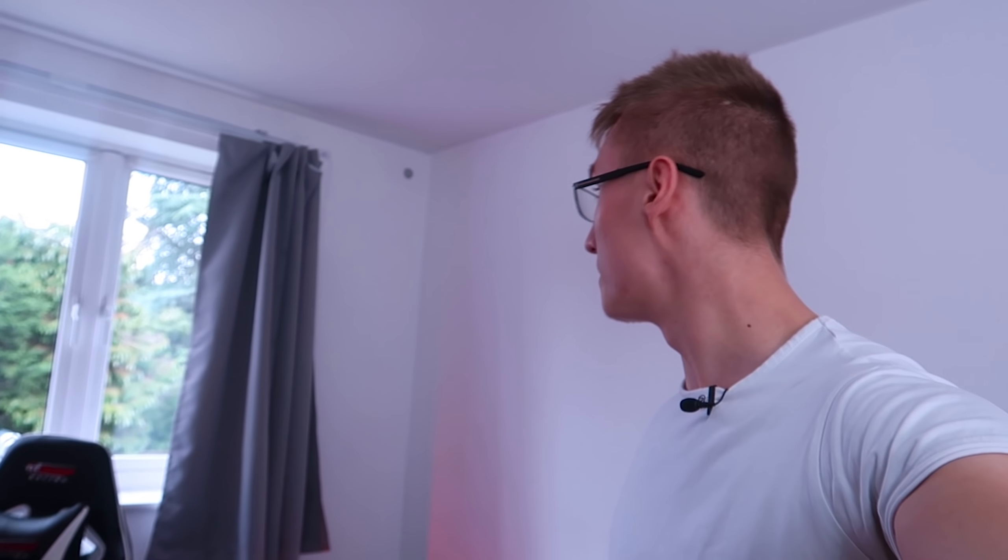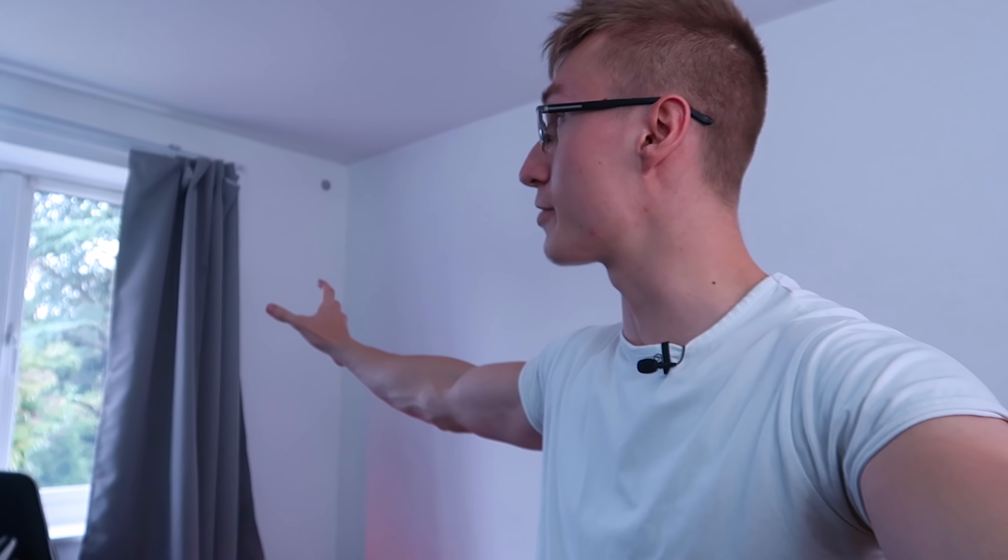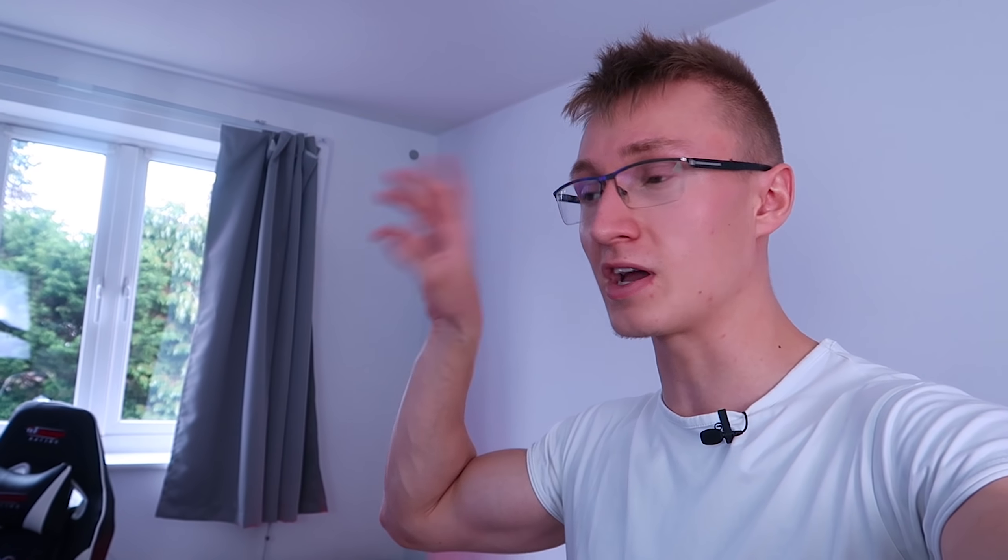Wi-Fi curtains — pretty darn cool. I've made a dedicated video all about them and how to set them up, which you can press the card on screen to watch. The only drawback is that they're very expensive — the price point is absolutely ridiculous. But it's a cool product. You can also apparently pick them up on AliExpress for a much cheaper price, but if you order through Amazon via the company that sent me the curtains, it's extremely expensive — like hundreds of pounds. It's insane.